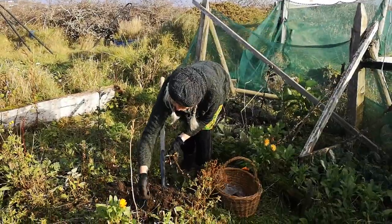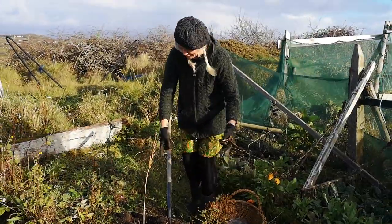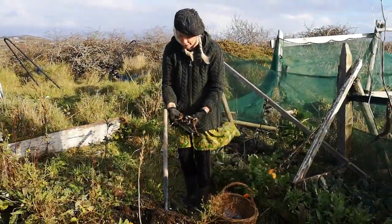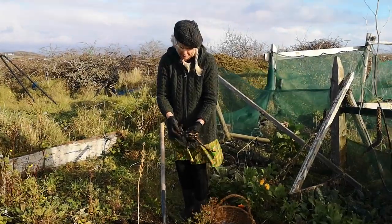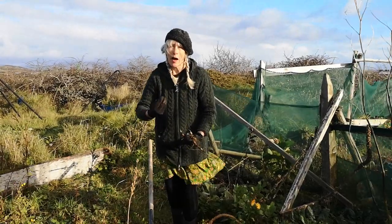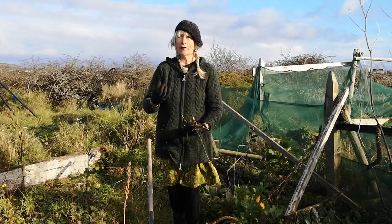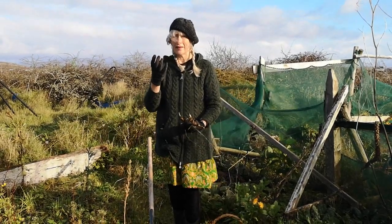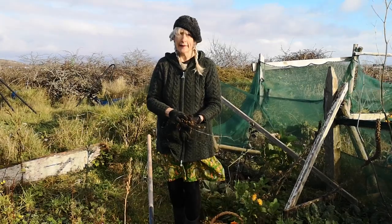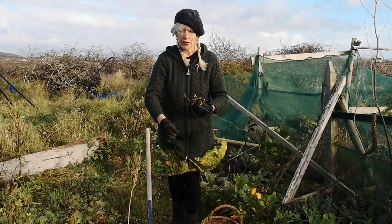So I'm digging up horseradish root and I've plenty left in there for next year. This will be more than sufficient for me at the moment. Horseradish - if you've ever tasted it you know how it makes your eyes run and your nose run, so you can imagine if you're blocked up with congestion and really thick catarrh, this is the answer because it gets all the mucus in those areas thinned and able to run, and you can relieve your congestion.